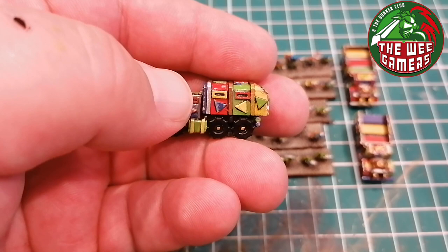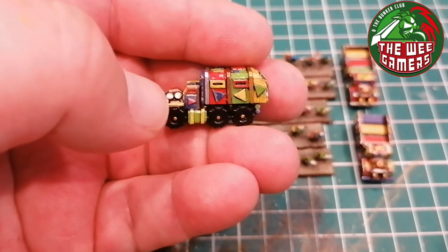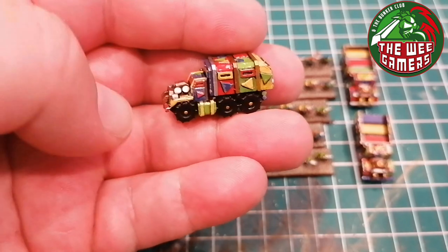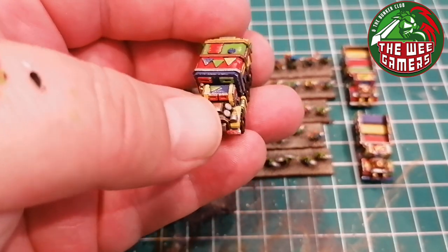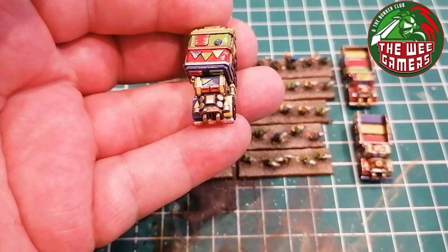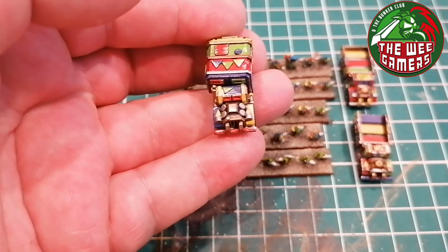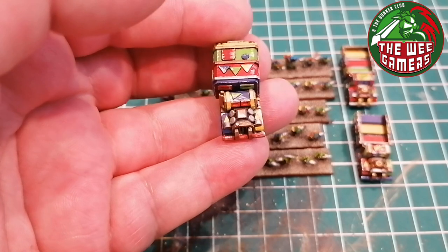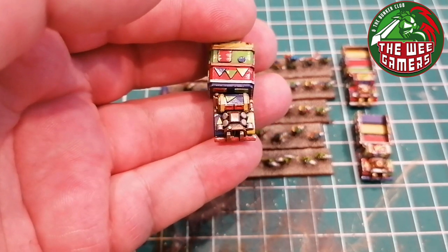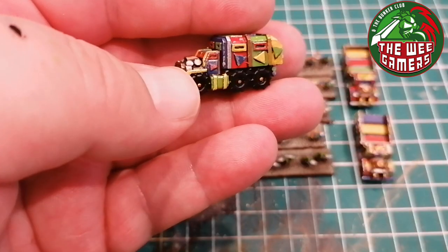To put, say, red on top of the green areas I had to go back to the red and do that. Then once that was all done it was black on the tires. I actually ended up using three metallics - went back in with Rune Fang Steel over the washed areas to brighten up some parts, used Balthasar Gold as a copper on the engine block, and then used some actual gold paint just to brighten up some areas and break it up a little further.